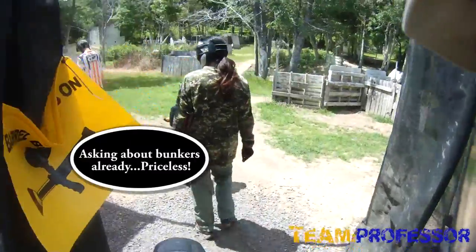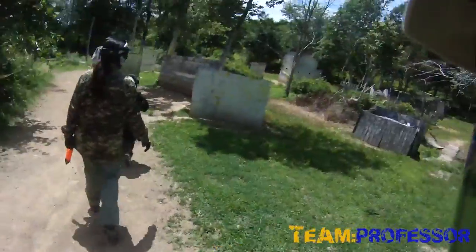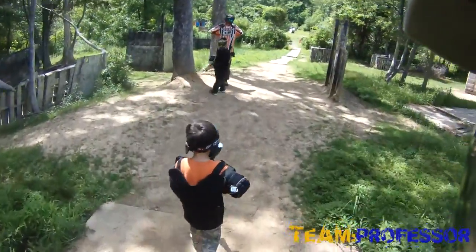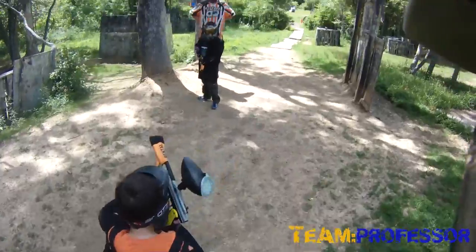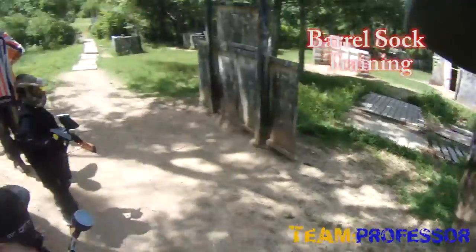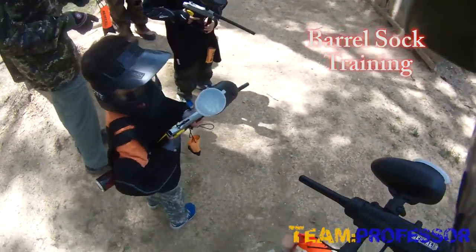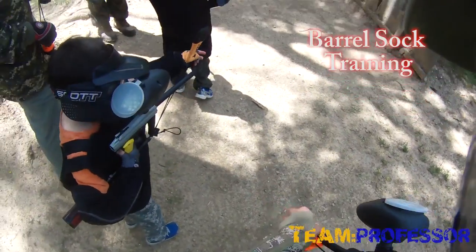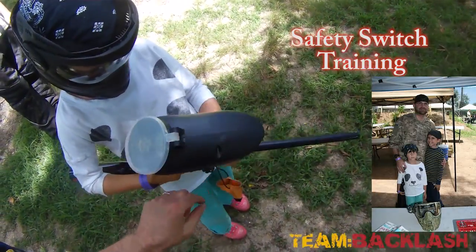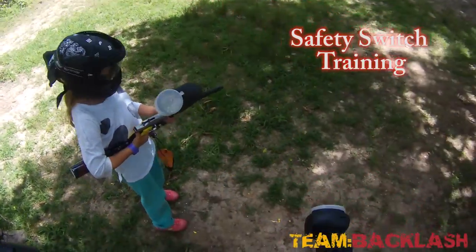All right, see all these things you can hide behind? Pull the barrel sock off and then practice putting it back on again. When you get shot, you're gonna say 'out, out, out' and you're gonna put it back on again. We're gonna push that button in. Now you're good — don't pull the trigger until you're ready to shoot at something.